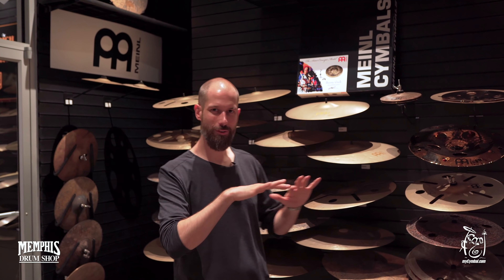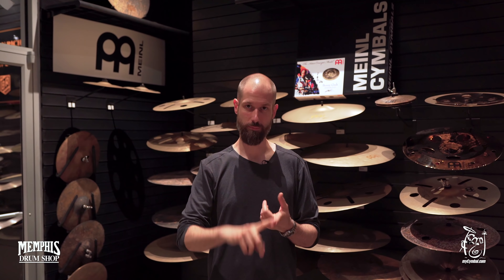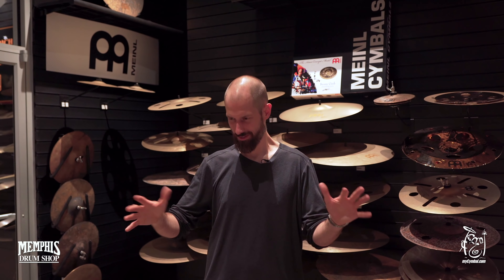Then we evolved and did crash cymbals with the same concept — they were also sandblasted. So these are the 18-inch sand crashes; there's a medium and a thin. And then there is a 22-inch crash ride, which is a wonderful buttery big crash ride. It's wonderful to crash, has a very mighty crash, but it's also a wonderful jazz ride.